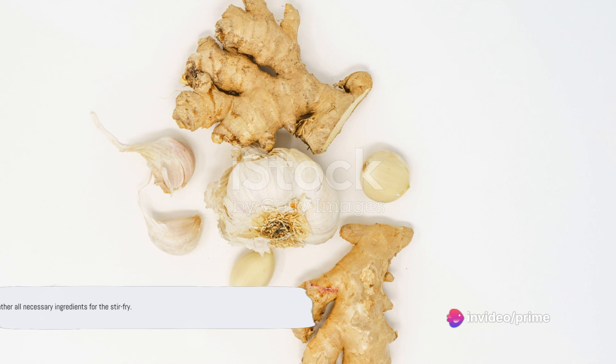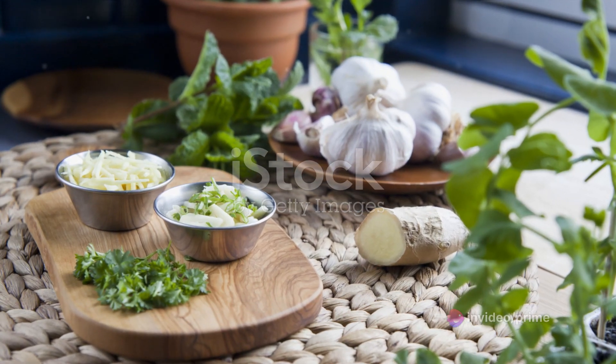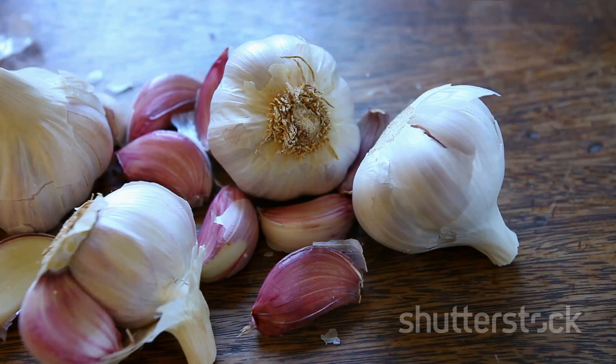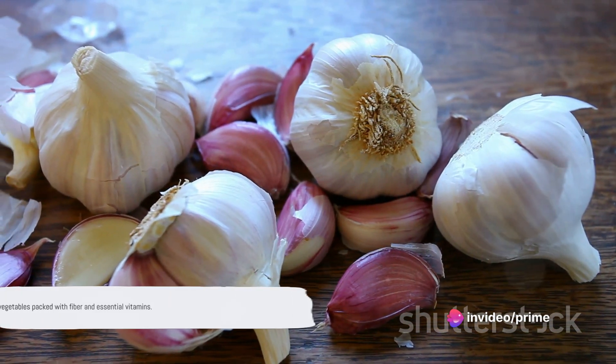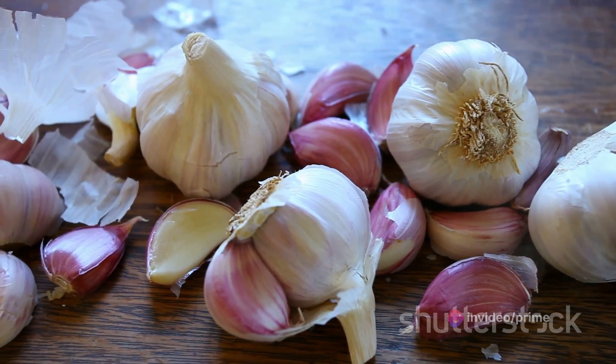Before starting, gather all necessary ingredients. You'll need lean turkey breast, an excellent source of protein that helps keep you full and supports muscle growth. We're also using a variety of vegetables — bell peppers, broccoli, and carrots. These veggies are not only colorful and tasty, but also packed with fiber and essential vitamins.